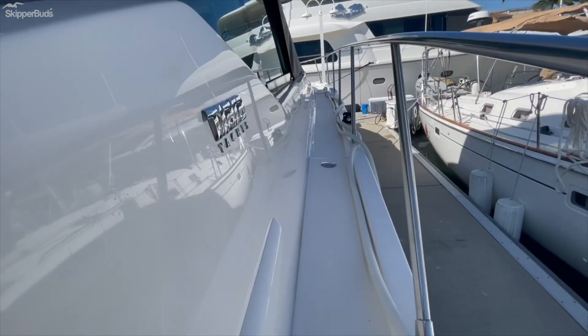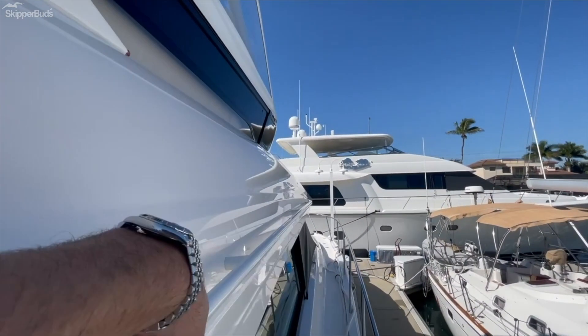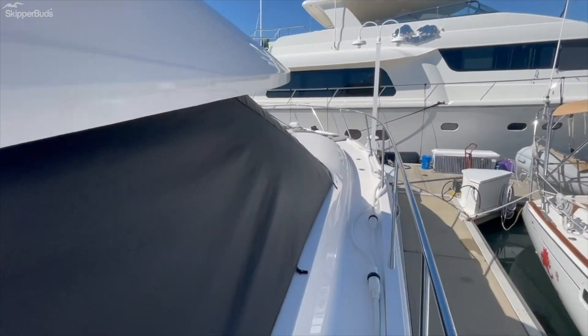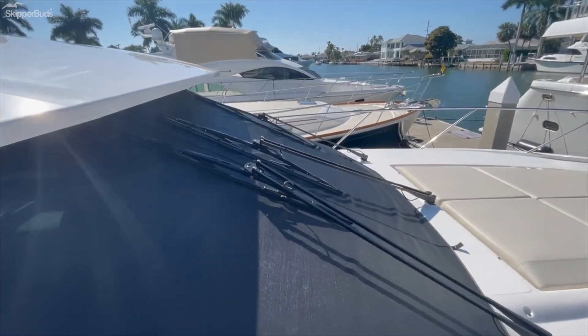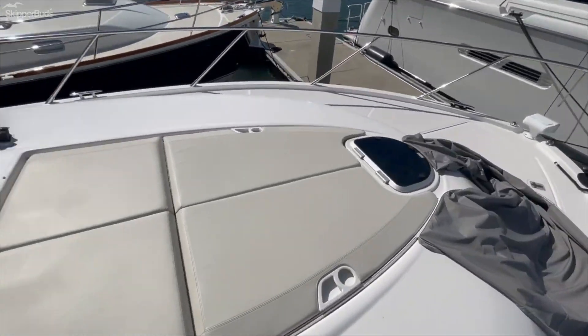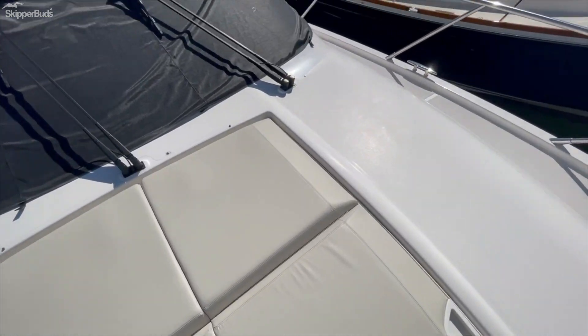You can see how shiny the fiberglass is. Forward cover — the sun cover's in good shape. Just to show you, the vinyl's all nice and plush. There's no checking, no dry rotting.